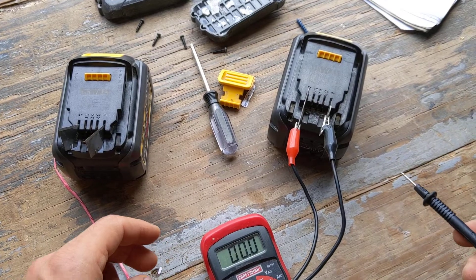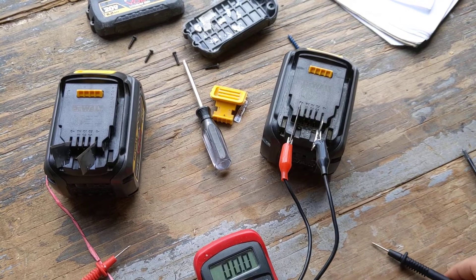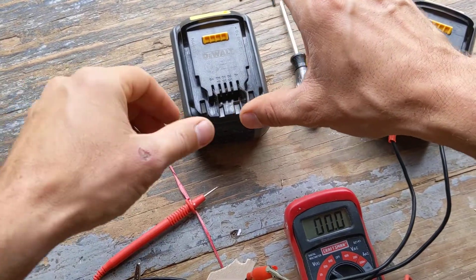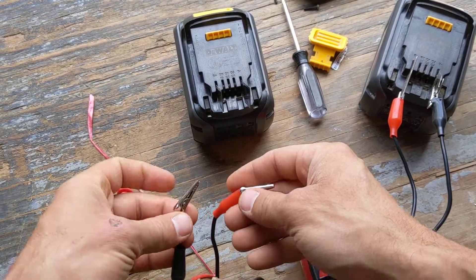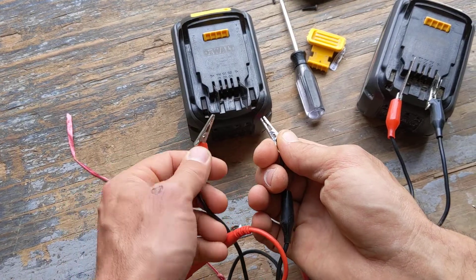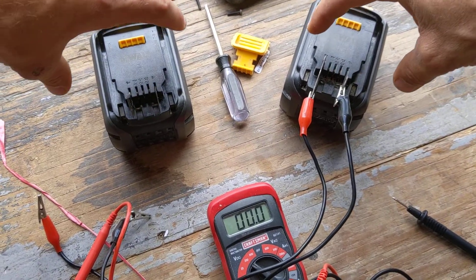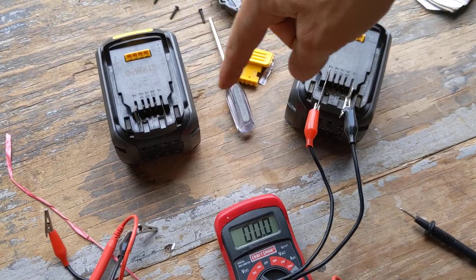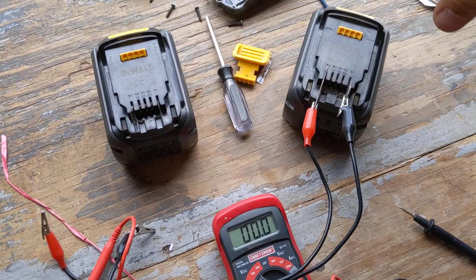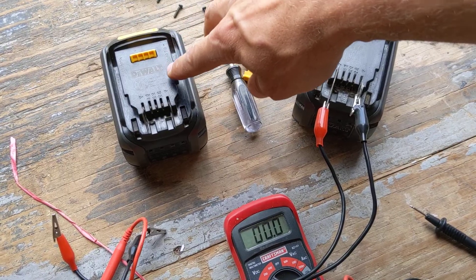A lot of amperage is going to be flowing through these tips, so make sure it's just a piece of metal and not contacting anything else. I have negative on this side and positive on this side, then did the same on the other battery — negative on this side, positive on this side. When you plug in negative and positive, both batteries' cells start equalizing out. The fully charged cells transfer energy to balance the load into the other battery, and the voltage of the low battery rose from 17.4 volts to a little over 18.5 volts.